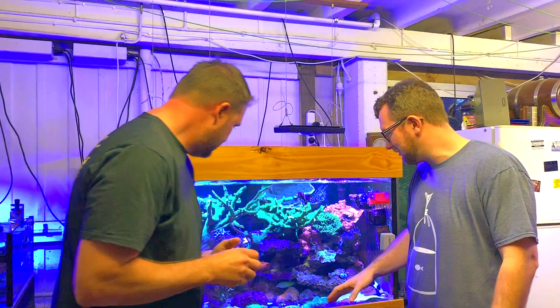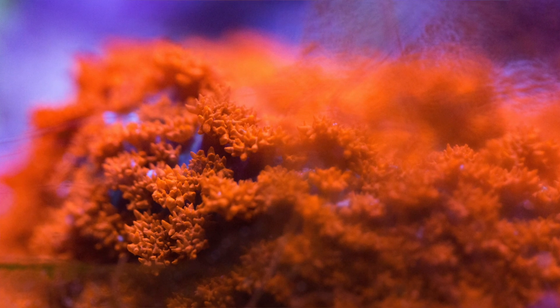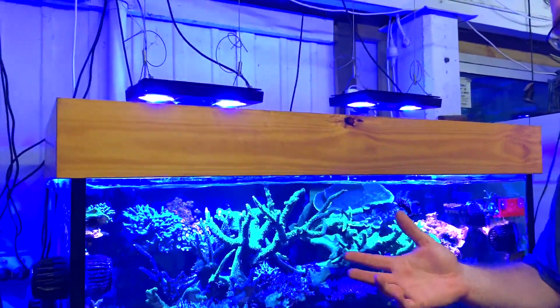You've got a nice selection of rhodactis and a nice scoly. This forest fire rhodactis is one of the brightest I've ever seen — it's absolutely singing. There's probably about 300 other pieces in there we could talk about. But tell us about your frag tank.